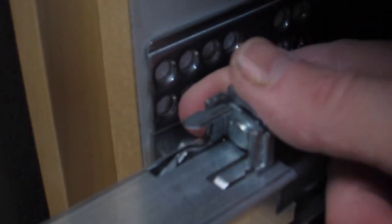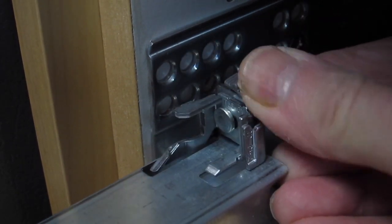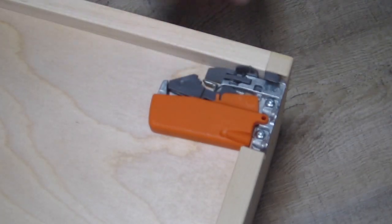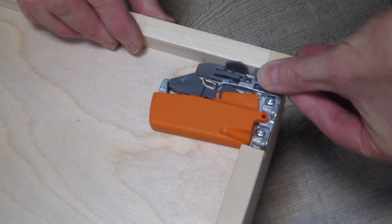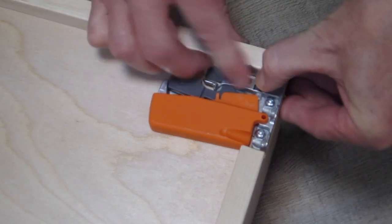At the back of the drawer slide there are adjustments that can lift the drawer up and down. Make sure they're completely turned off so the drawer can rest right on the surface. The clips on the bottom of the drawer also have an adjustment that would lift the drawer up, so again make sure they're completely turned off.